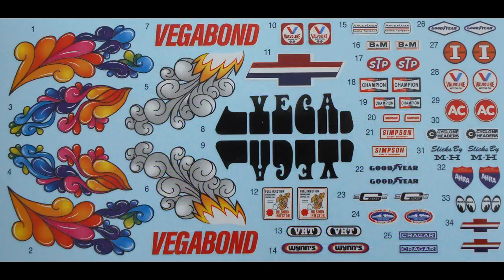Here are the decals in the kit, and as you can see, it covers just about every version of the Vega Funny Car. You can make just about any one of them, really, with some extra work on that front end. They're very colorful, they've got good register, and be sure that some of the larger ones might take some setting solution to conform to the body.